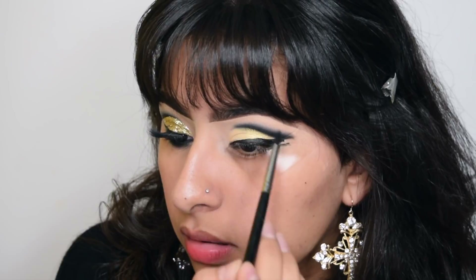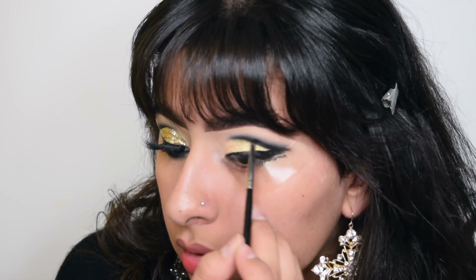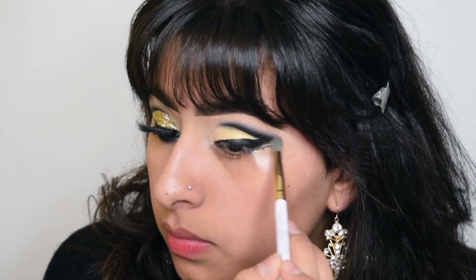I'm also going to be setting the wing with the black eyeshadow, and I'll take a clean brush just to help blend the edges.